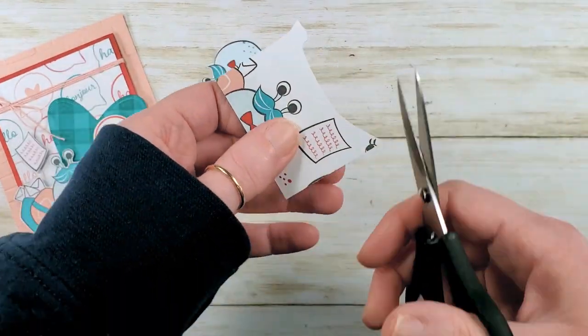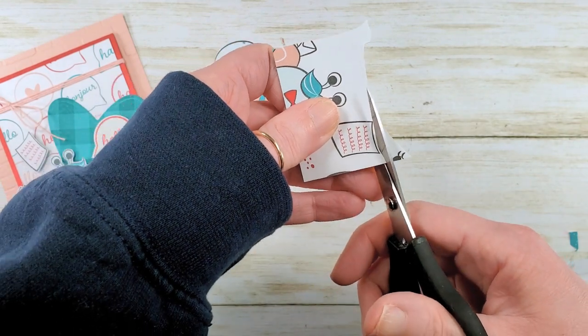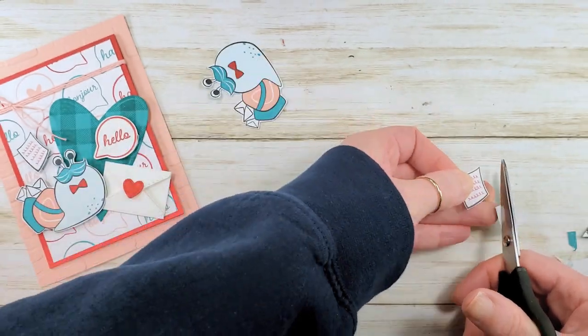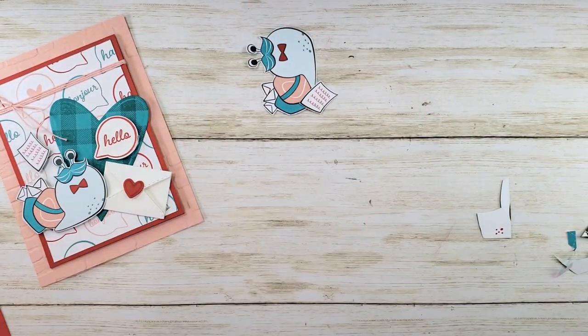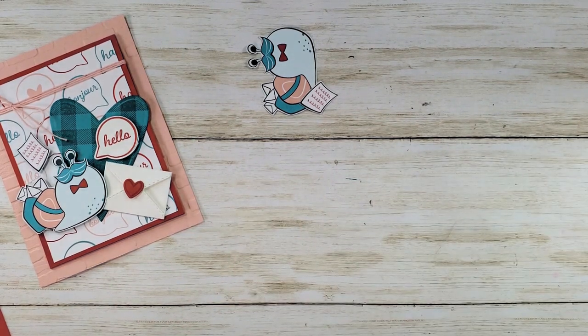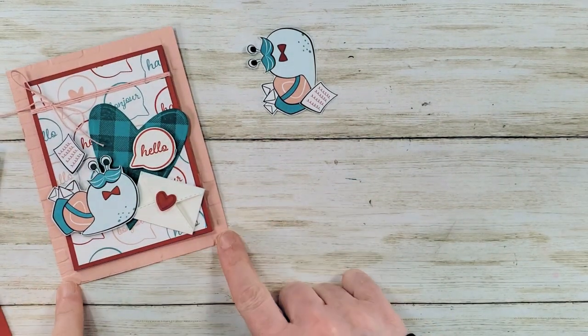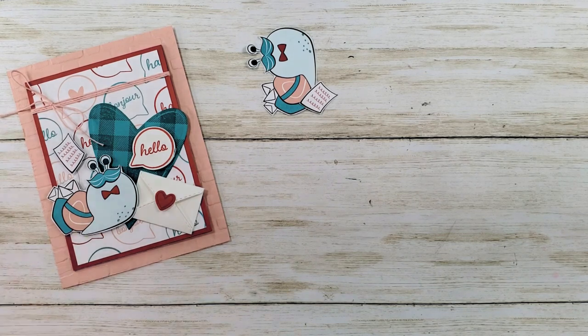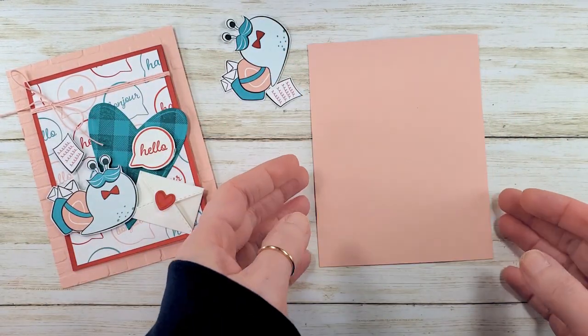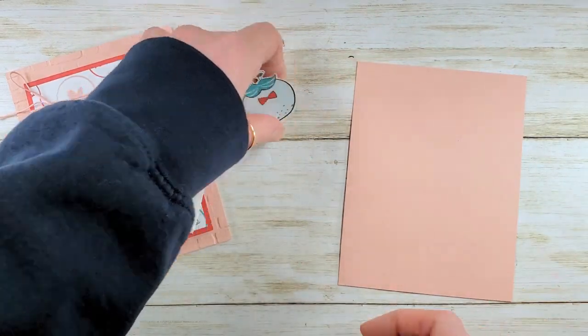I want this little letter for an accent piece, so I'm going to give that a cut too. Next, I am going to take a piece of Blushing Bride cardstock — this is four and a quarter by five and a half, so it's a standard card size, but no fold. Let's emboss that.